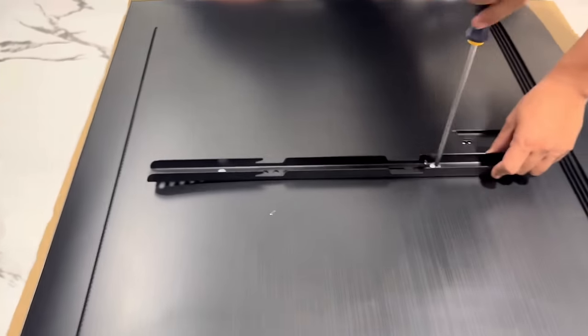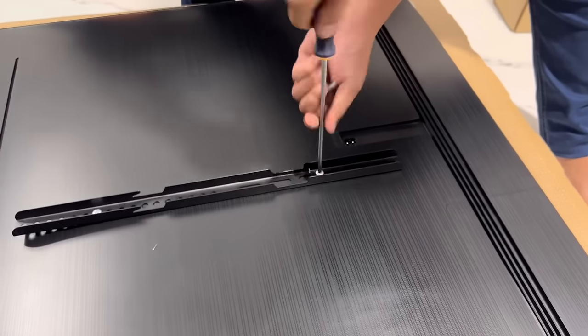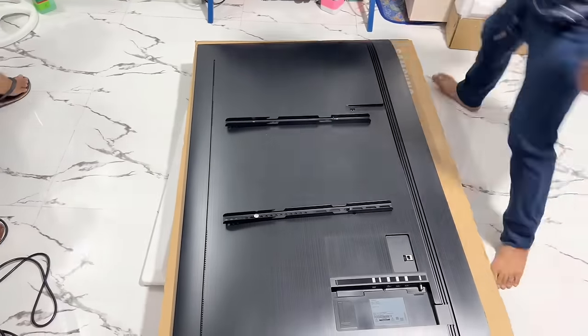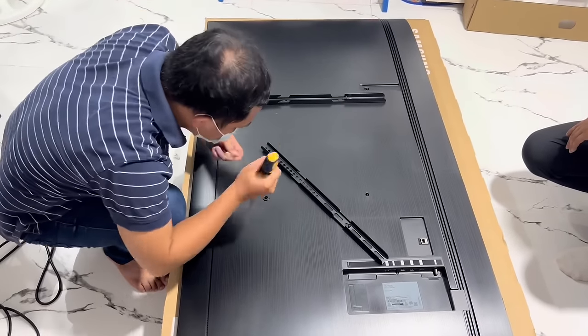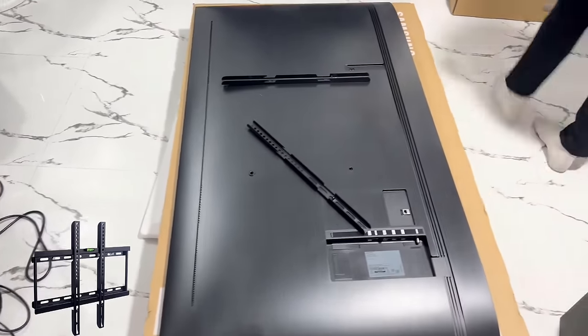Carefully lay down the TV on a soft and flat surface. You can also use the box of the TV. We need four pieces of 8mm diameter screws. By the way, we are going to be using a fixed type bracket for this installation.